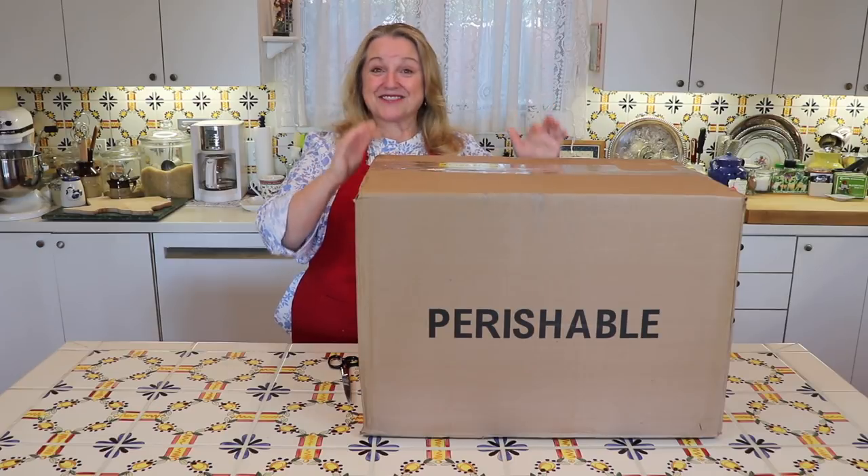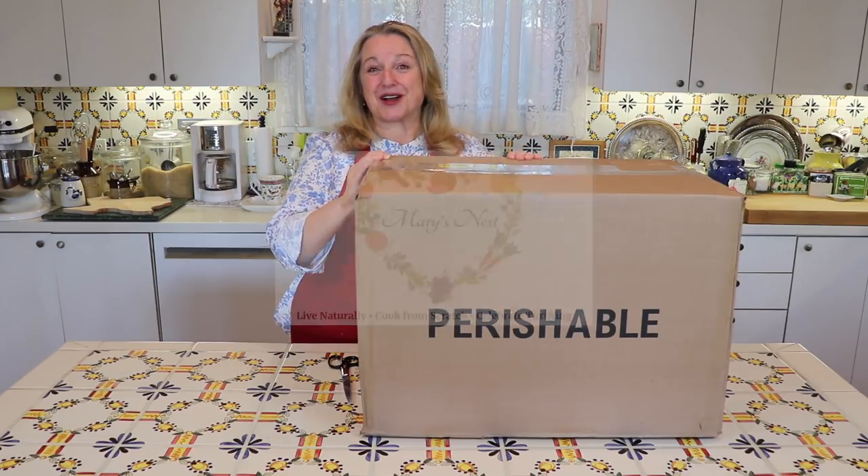Today I want to share an unboxing with you of beef bones that I recently purchased online and arrived today. These are the bones that I use to make my beef bone broth.